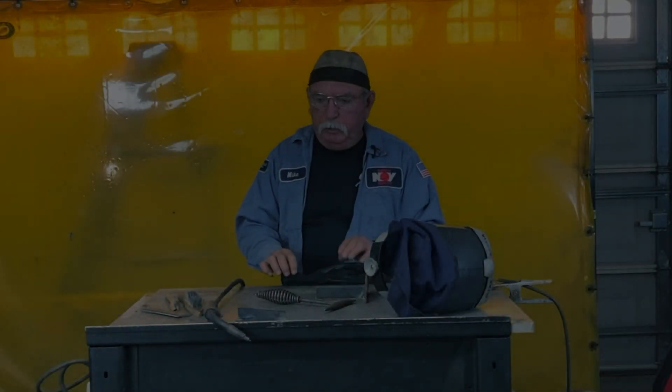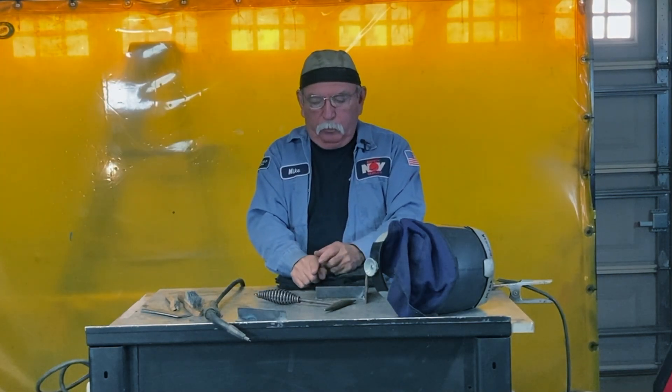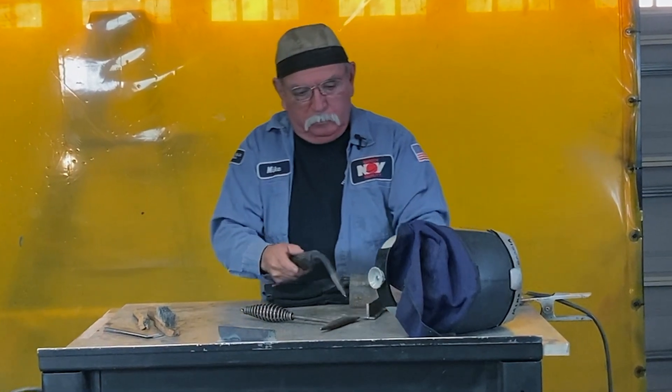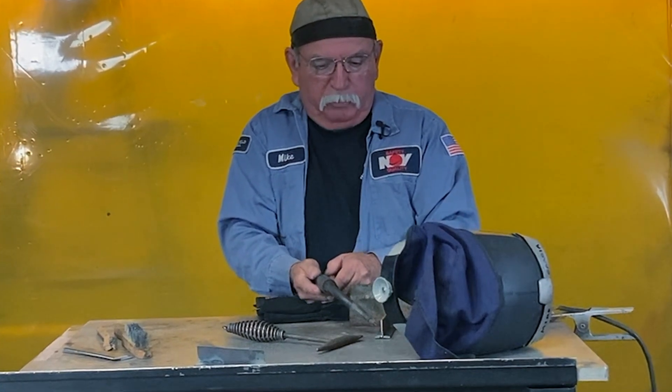What I'm going to show you here is when you're running your flux core, you're running your angle — you're maintaining that 45 degrees down and 45 degrees back.